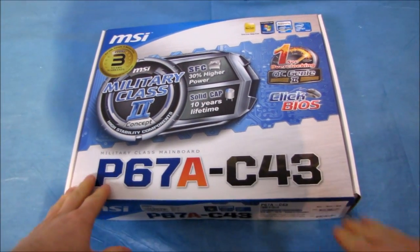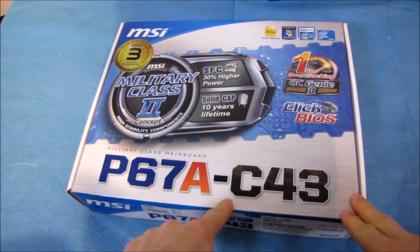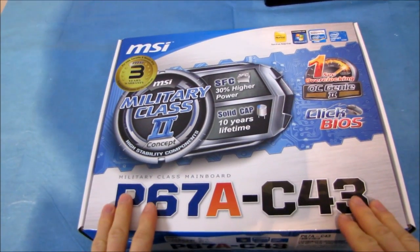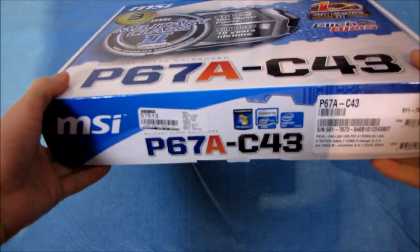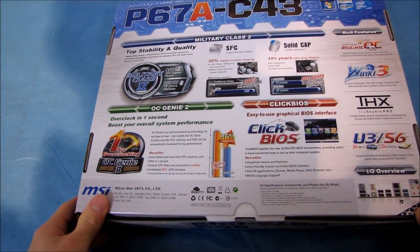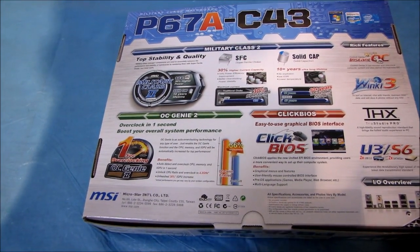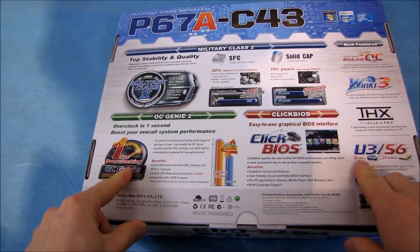Today I've got a short unboxing of an MSI motherboard. This is the P67A-C43, so it's very similar to the C45, except for a couple small things — pretty much one small thing. It doesn't have as many USB 3.0 ports. So we're going to go through the overall features of this board.